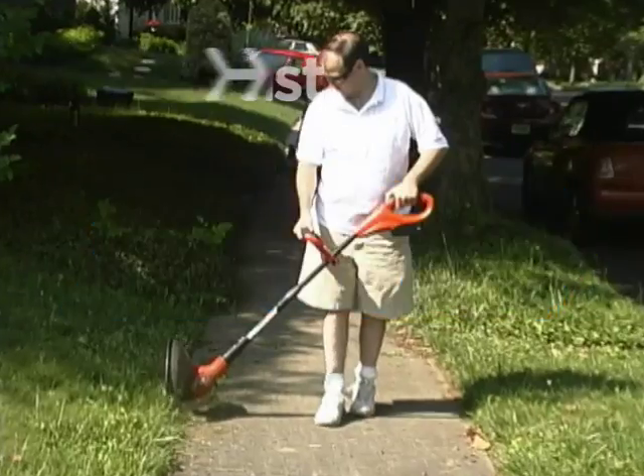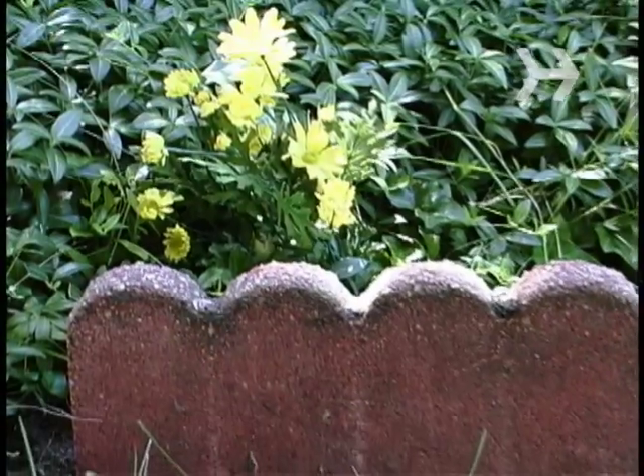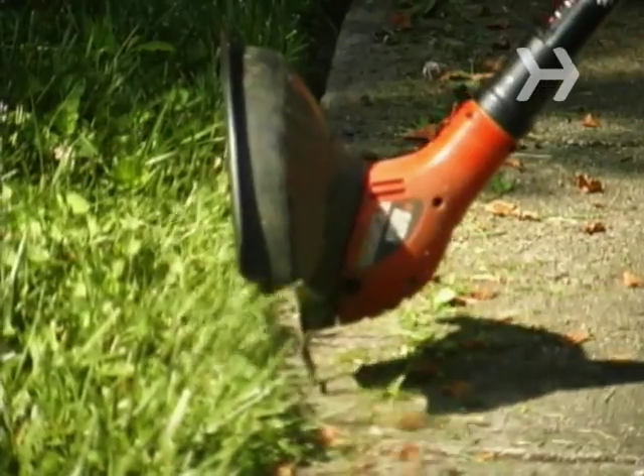How to edge your lawn. Make your lawn look like you have a professional landscaper just by tidying up the edges.